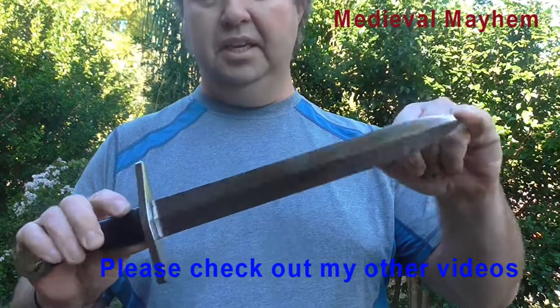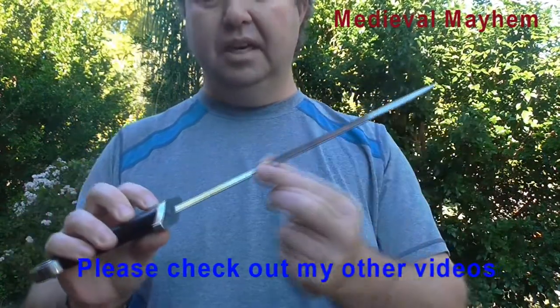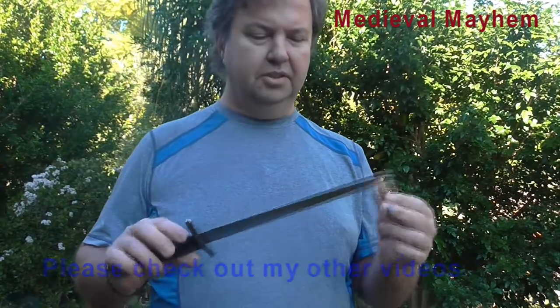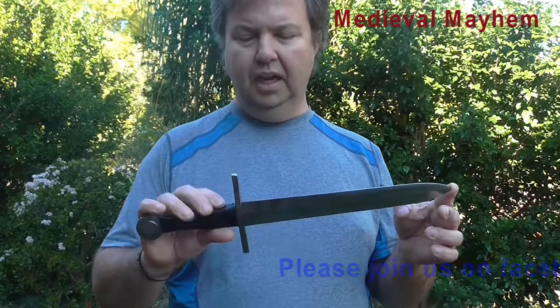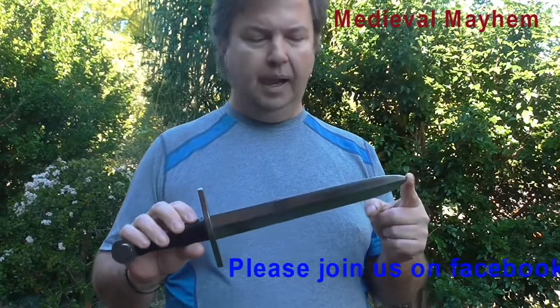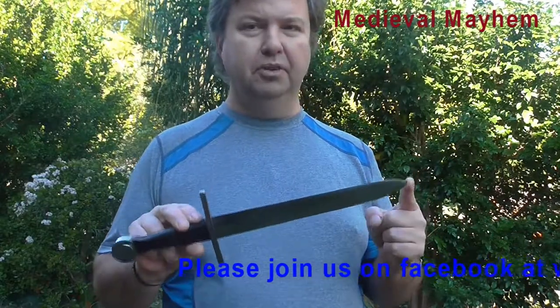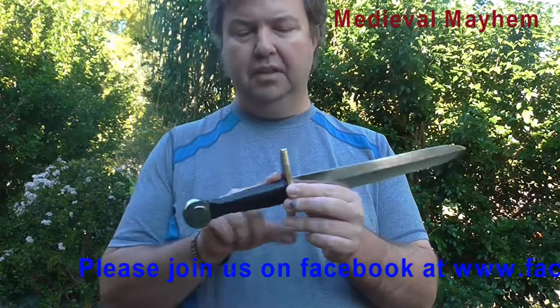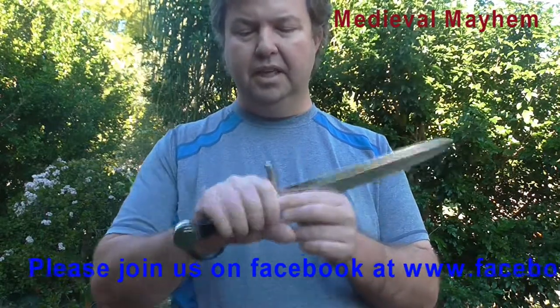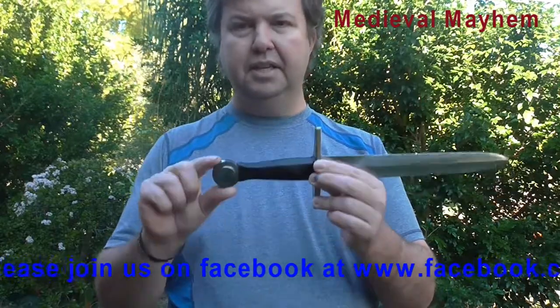You can see this really good shape of the blade here. As I say, it's nice and dull, so you don't need to do anything with it to make it suitable for roleplay games or reenactment purposes. That said, it is going to depend on the rules of your group.